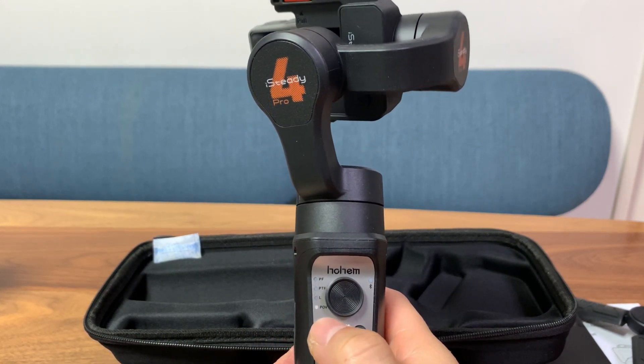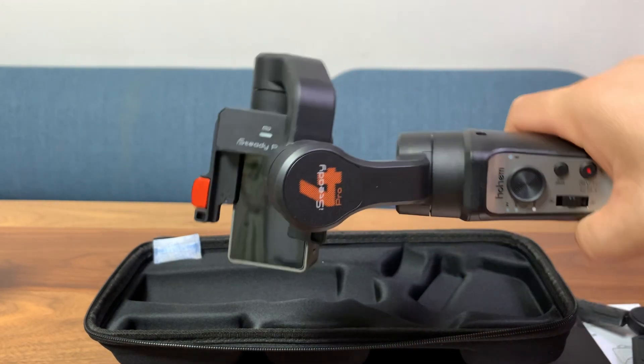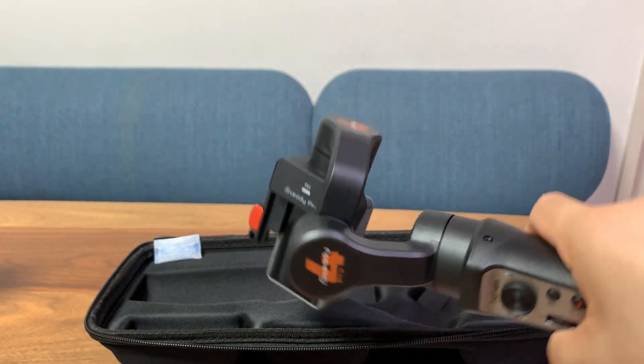The fourth mode is the follow mode — this will let you move all the axes. You can roll, tilt, and pan. Everything is unlocked.